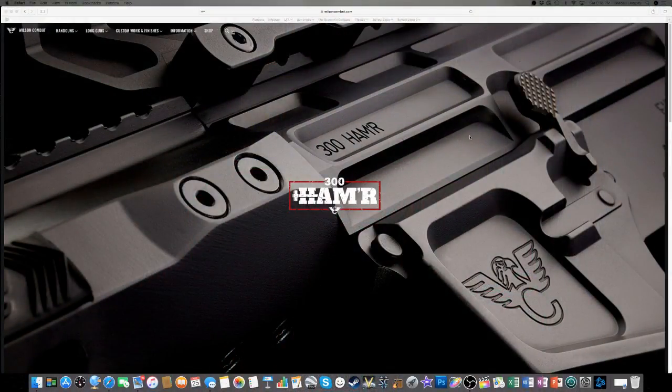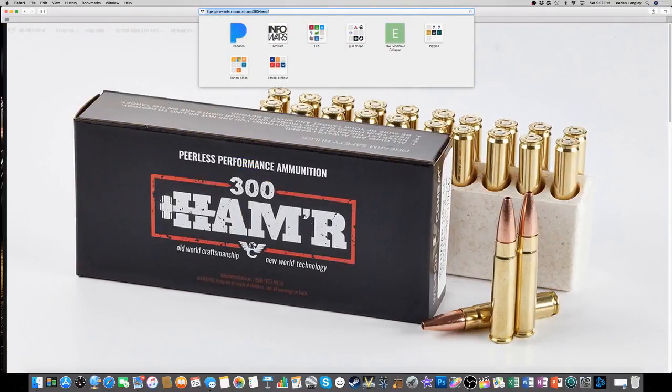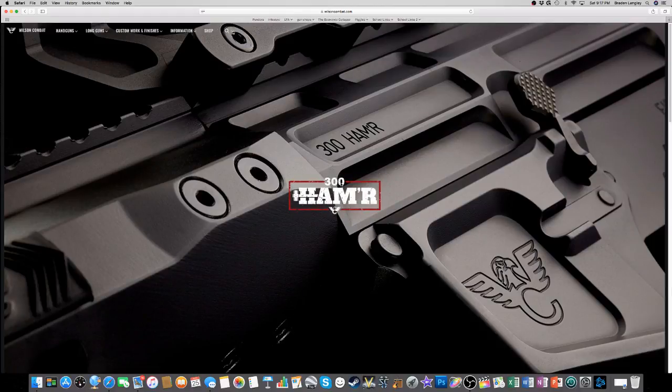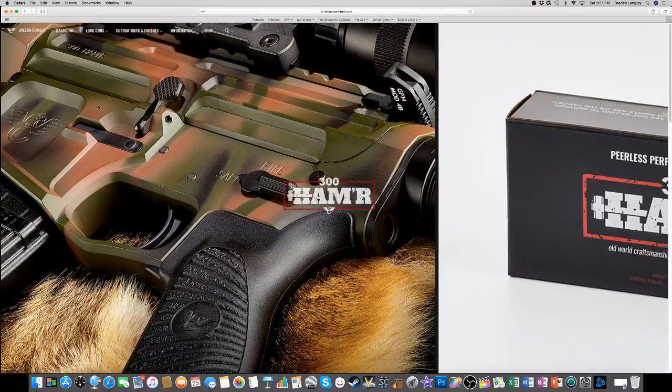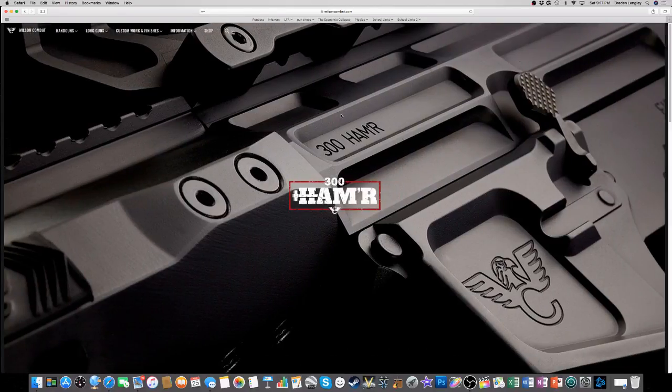I've got Wilson Combat pulled up at WilsonCombat.com. They're splashing 300 Hammer all over their main page right now. This is a 30 caliber round in a 5.56 casing, just like a 300 Blackout, but with some differences - presumably powder differences and different types of projectiles. Overall, it's the same concept.